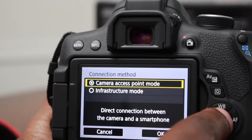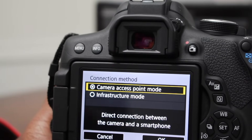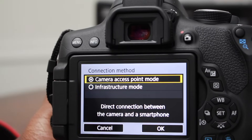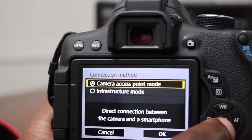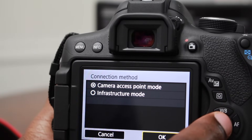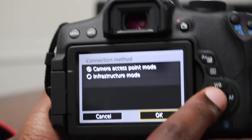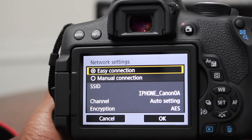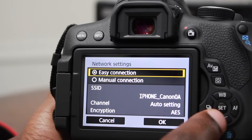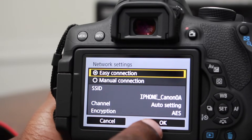Or you can use a network connection with a smartphone via an access point, but the Camera Access Point is the one we want — because if you're out somewhere and you just have your phone and your camera, you'll be able to connect the phone straight to the camera without needing Wi-Fi. So we're going to click on 'Camera Access Point', click OK or press the set button, and then we want an easy connection.